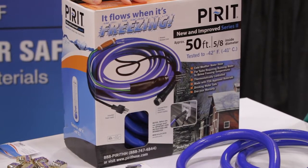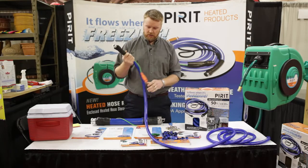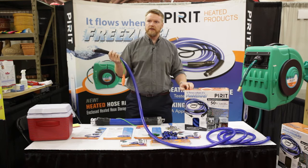Not much rocket science to it, but that's pretty much how it works. Our product is the only heated hose element that is completely UL certified throughout, so it is consumer safe across the board.